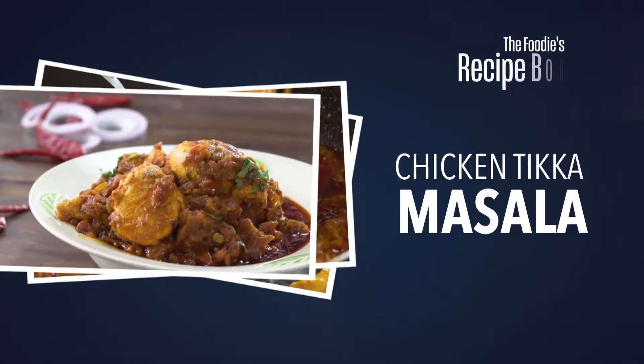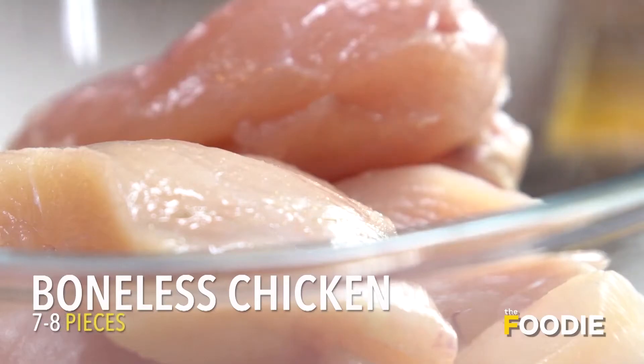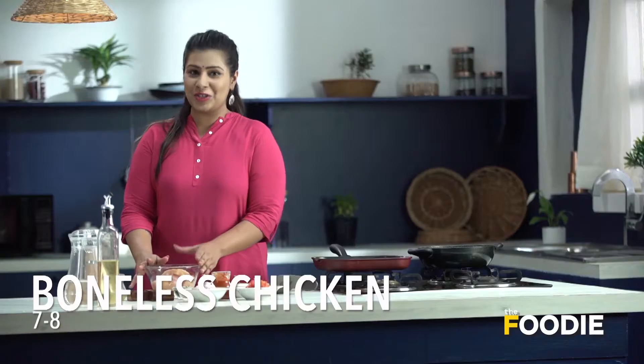Today I'm going to make one of my favorite recipes: Chicken Tikka Masala. In a large bowl I've taken some boneless chicken and now we'll make the marination for it.